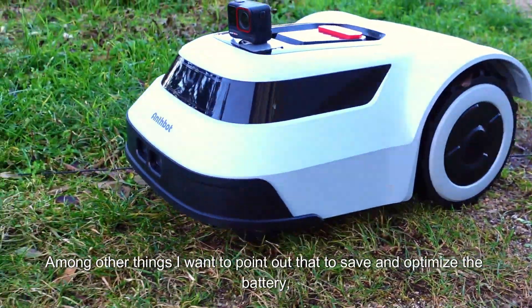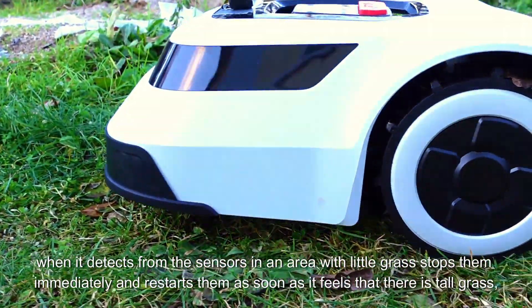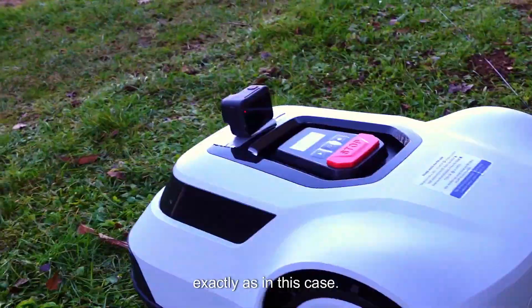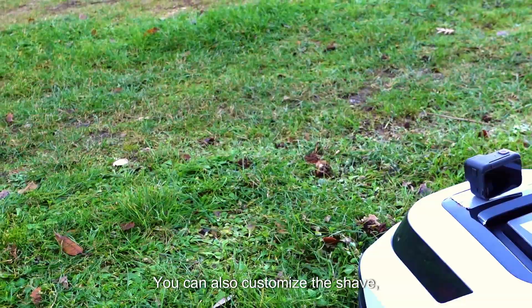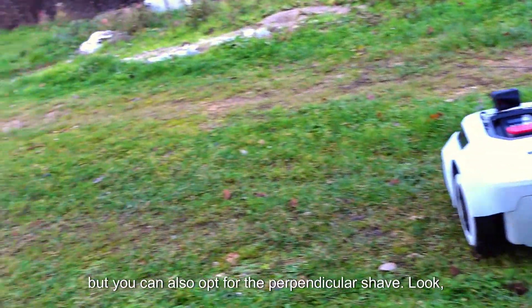Among other things, I want to point out that to save and optimize the battery, when it detects from the sensors an area with little grass, it stops the blades immediately, and restarts them as soon as it feels that there is tall grass — exactly as in this case. It also has a sensor that if by chance you break the wire, you will receive a notification directly on your smartphone. You can also customize the cutting pattern — it recommends the cross-serpentine one, but you can also opt for the perpendicular pattern.